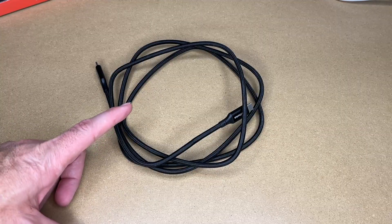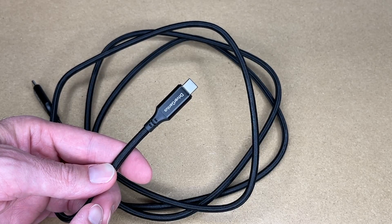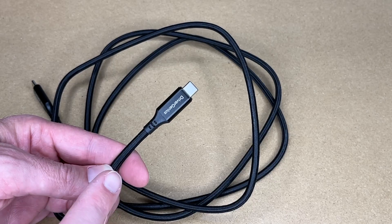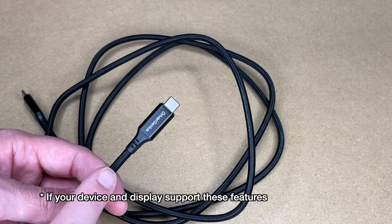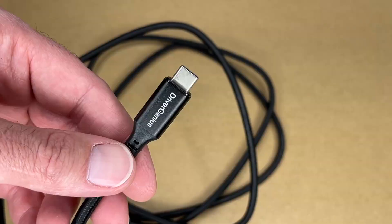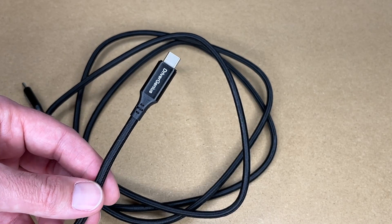That's the Driver Genius USB Type-C cable. If you're looking for a USB-C cable that can max out all the specs, I think this is a great option. I've been working with computers for a long time, and it still amazes me that you can use one cable to pretty much run everything. If you had this plugged into a modern laptop and a display that supports USB Type-C, this could power your laptop, send video to your display, and also run USB ports on your display. I really like the quality of Driver Genius products — they seem to be very well built, so I think they're a good investment. That's all I'm going to cover in this video. Thanks for watching.